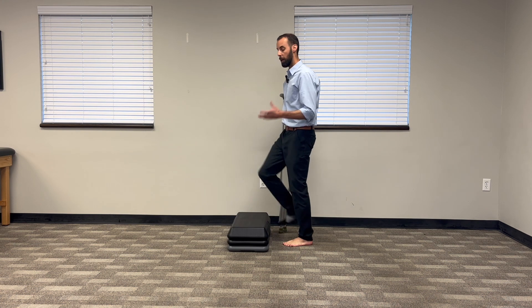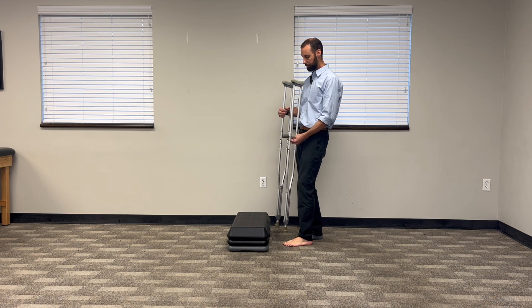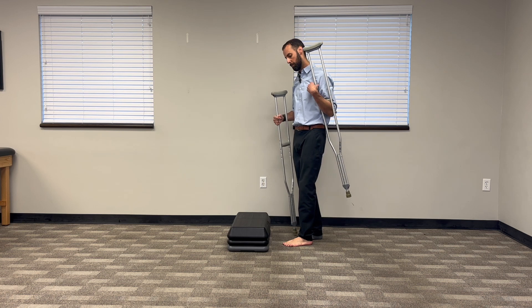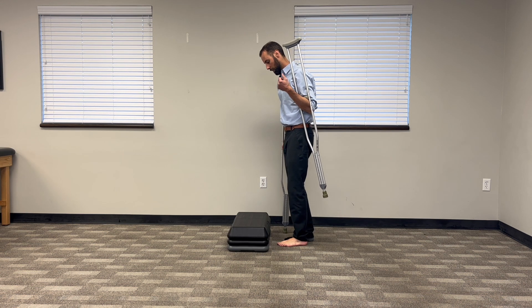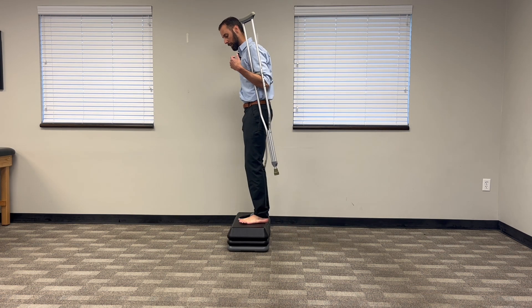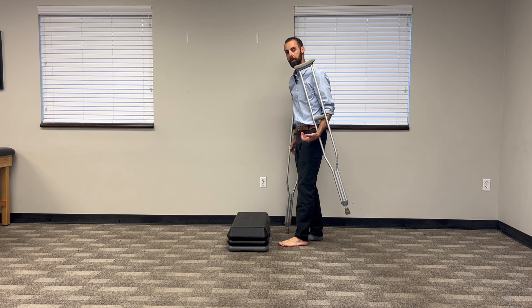Now let's say you have smaller hands and you can't hold them both in one hand. I have a lot of people who will just hook one underneath their arm like that and use one crutch on the opposite side of your injured leg. Then you just go up with the good, just like that. So your other one's just coming along for the ride, and you're just using one crutch to support yourself.